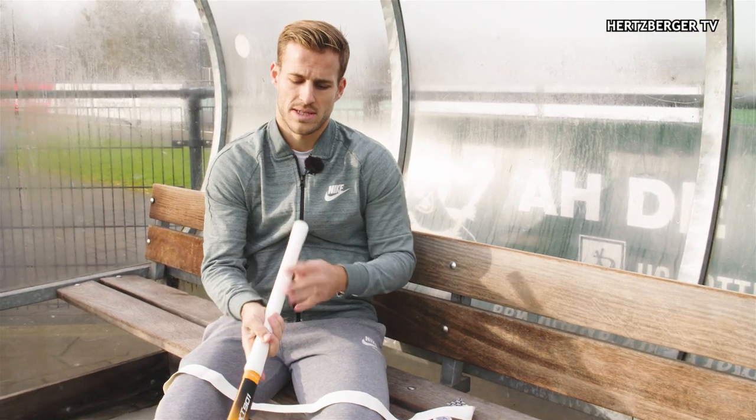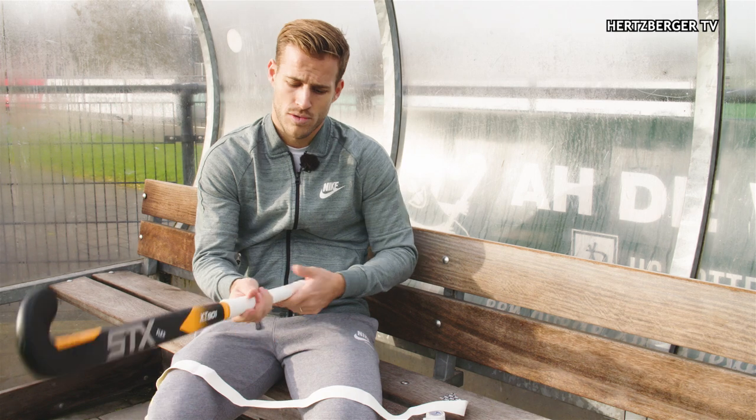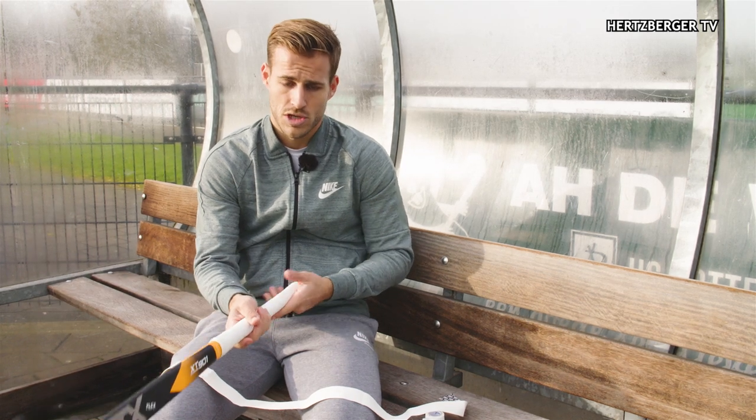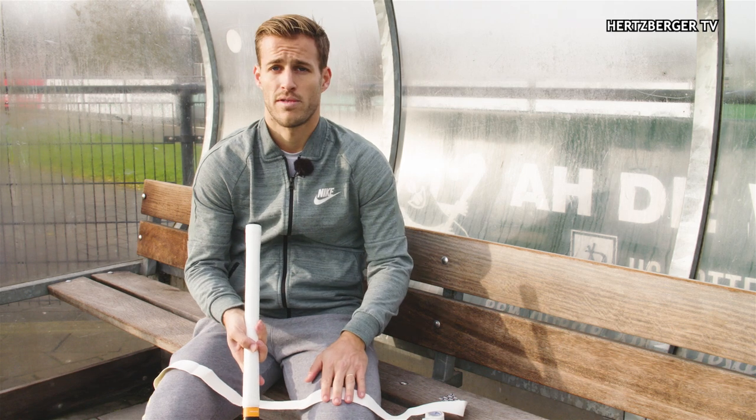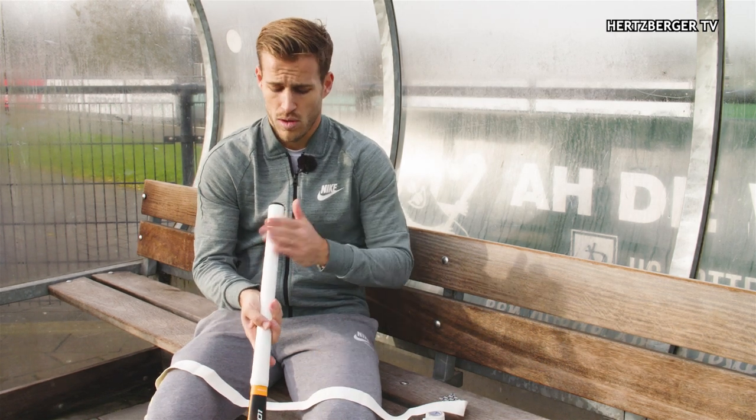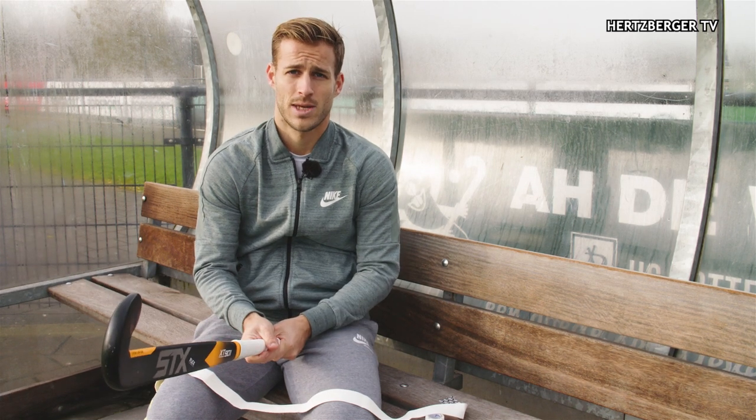Depending on whether you prefer the thickness of the chamois grip over your normal grip, you can choose to take the original grip off or leave it on and put the chamois over it. I prefer to put the chamois over the original grip because it gives me exactly the right thickness I like on my hockey stick.